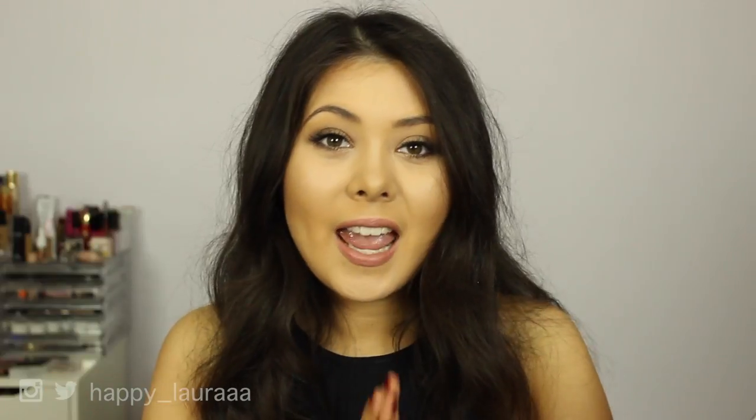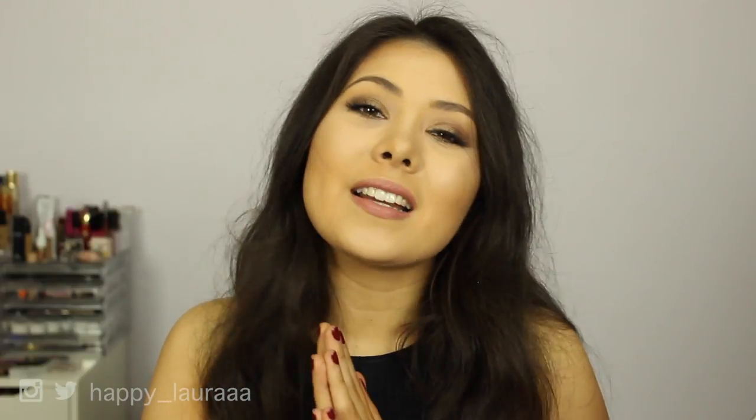Thumbs up from me. I hope that was helpful — please give this video a thumbs up if you'd like more first impressions. I hope to see you next time. Bye.